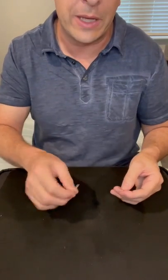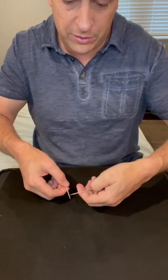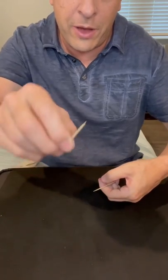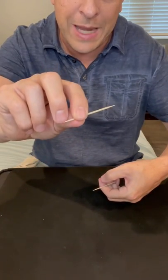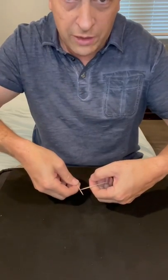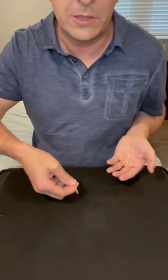But what I'm actually doing is, as I'm touching the two toothpicks together, nothing would normally happen if I just touched them. But underneath my thumb, my middle finger's nail is catching the end of this toothpick and flicking it. So as soon as these two touch, I flick from underneath and it makes it jump.